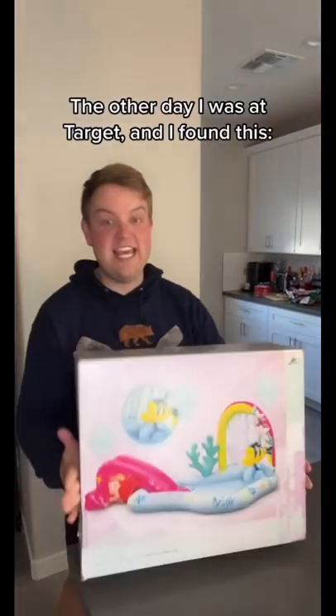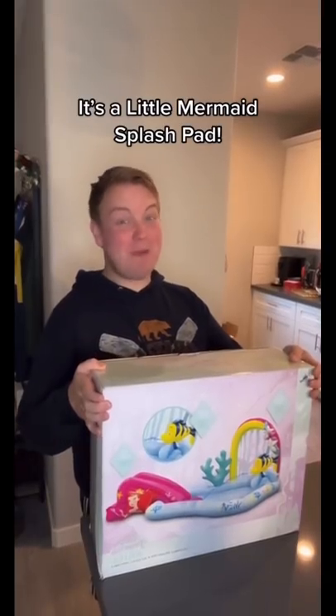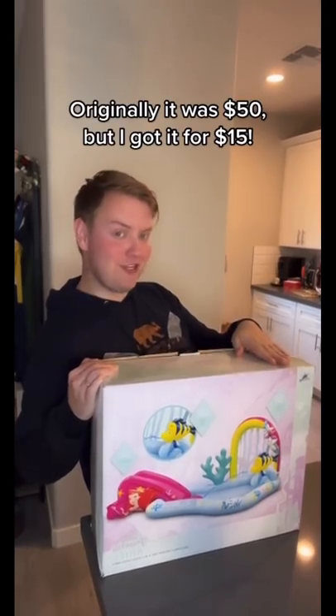The other day I was at Target and I found this — it's a Little Mermaid splash pad. Originally it was $50, but I got it for $15.